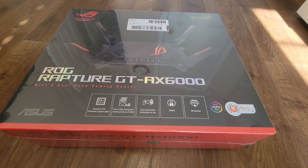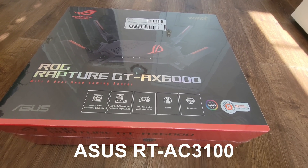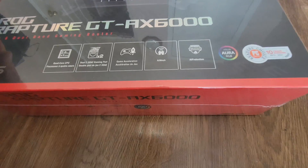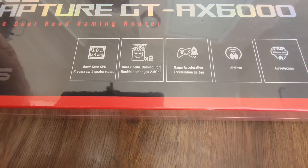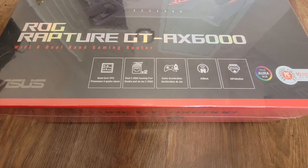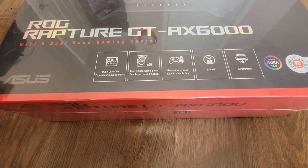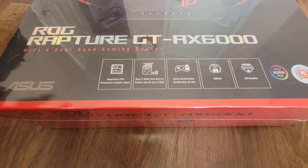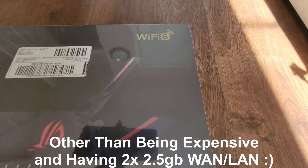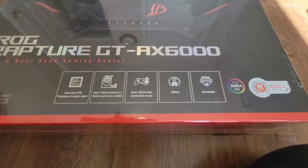With my gigabit router — I think it's the ASUS AC3100 — I can't go any higher than a gigabit. So I purchased this router since it has dual two-and-a-half gigabit ports. It's a WiFi 6 router; I don't think it's 6E or WiFi 7. The only thing I was interested in was those dual 2.5Gb ports.